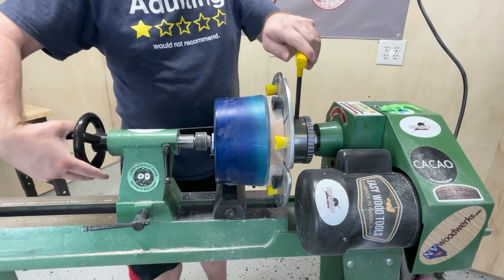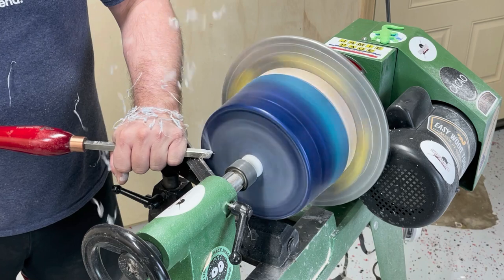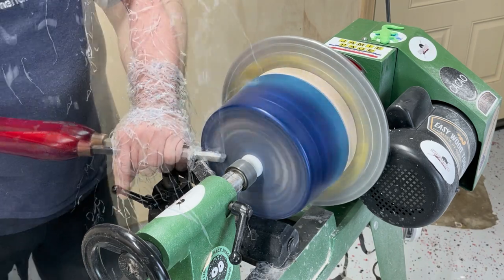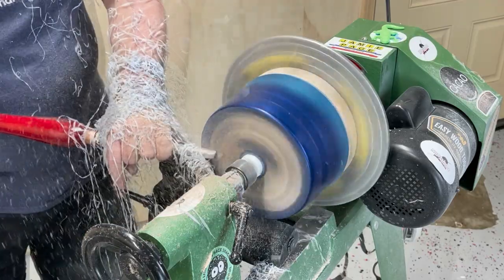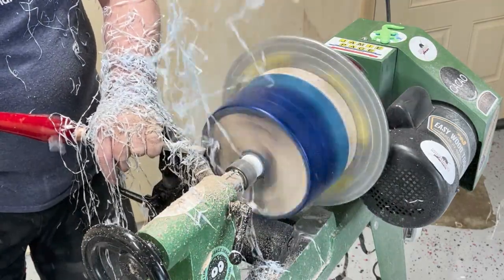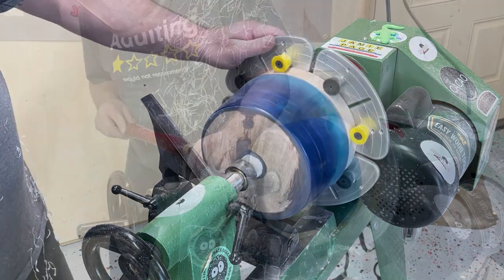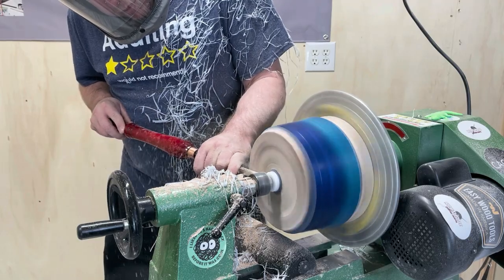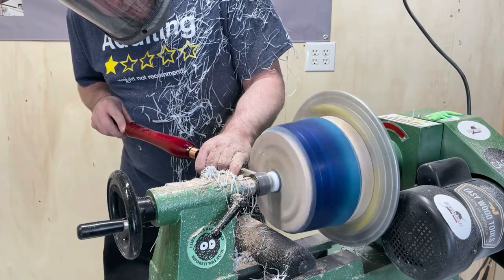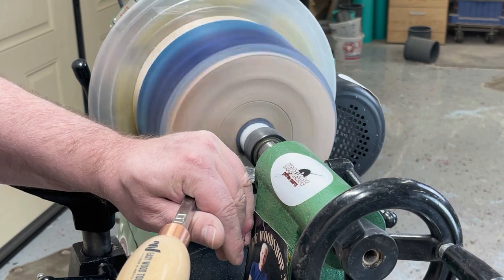Now we can put a tenon on the bottom of it so we can put it in the jaws and be more safe. I'm going to use the finisher or the circle cutter to go ahead and flatten off the bottom of this bowl. I like to keep in mind that I want the bowl to sit on the outside next to the edge at the end, so I'm not going to take off too much on the outside, but I'm going to go a little bit deeper in the center because that's where we're going to put our tenon and that's where I'm going to finish it out.